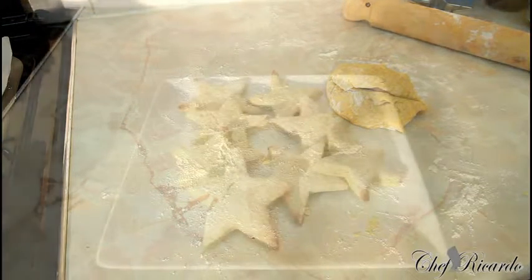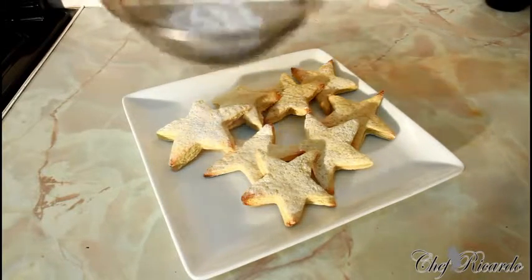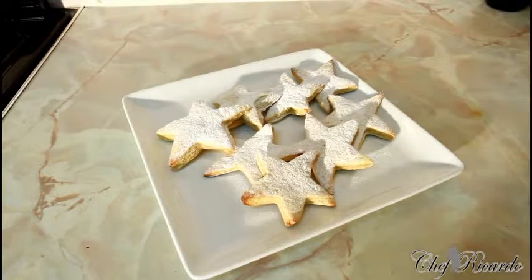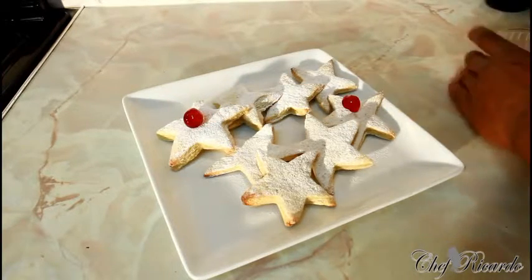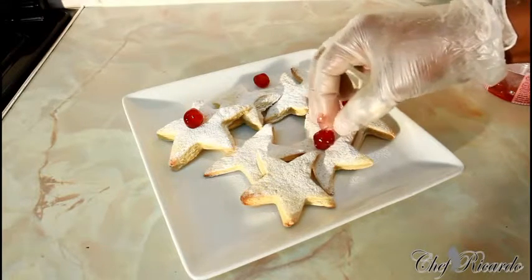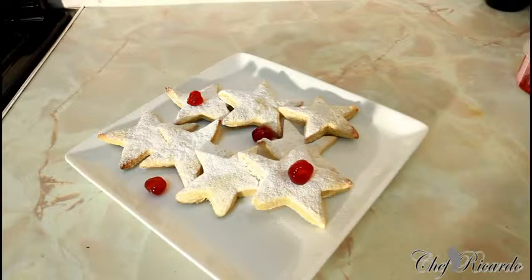I just finished taking the star biscuits out of the oven and this is the way they look. You can put the dough in the fridge for an hour or two, but I just rolled it out to show you. What I'm going to do now is simply put a little icing sugar on top. If you want, you can mix icing sugar with water and put that over them. This is just a little tip and idea for your Christmas from Chef Ricardo. Hopefully you'll like the recipe — subscribe to the channel, leave your comments. I also put some glace cherries on top for decoration. Enjoy it and see you next time — bye bye!